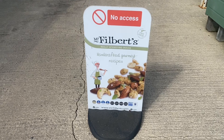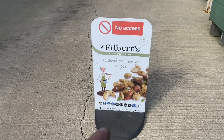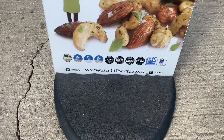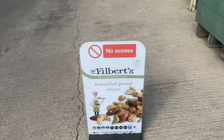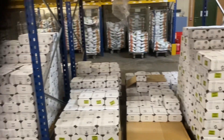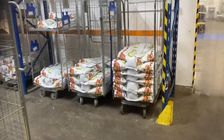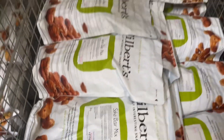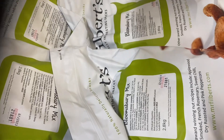We got to the destination to deliver some bits - yeah, Filbert's Nuts, they do some nice stuff. Got a nice online range, so if you're interested google it - there's a website, mrfilberts.com. He's my next door neighbour. Lots and lots of nuts - what have we got here? Soho bar mix, Bloomsbury mix...